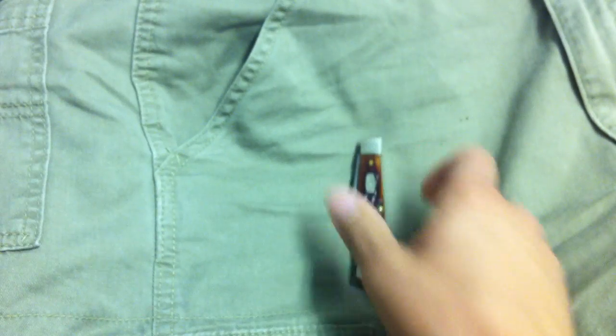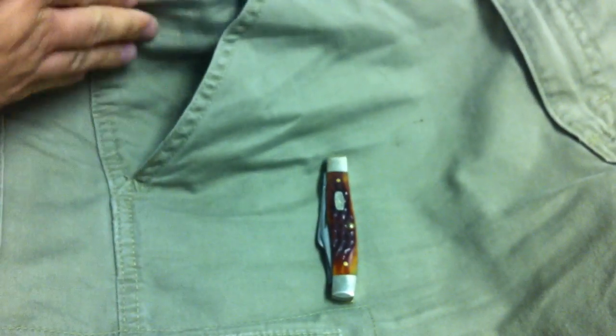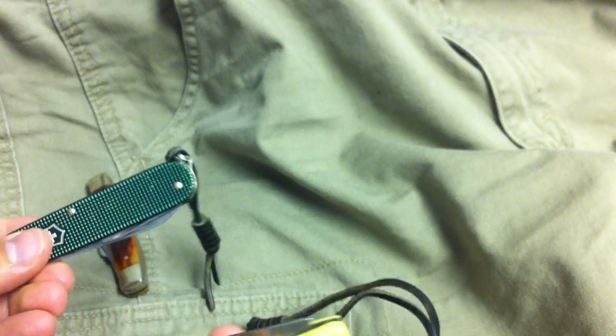A lot of people have been doing this for years, but I've never seen a video on it. When I saw it on a forum I thought it was a genius idea. You can put your pins at the back of the pocket, but I like the front because when I'm going in and out of my pocket I'm not scratching anything. You could also pin up the other side of your pocket and it would slide right down into that pocket-within-a-pocket — feels just like carrying a clipped folder, but it's your clipless knife.